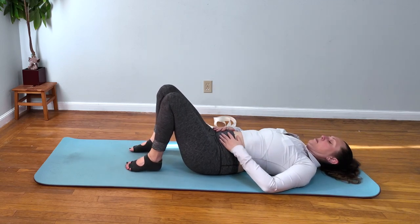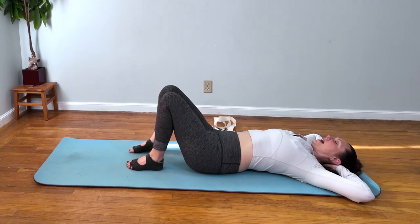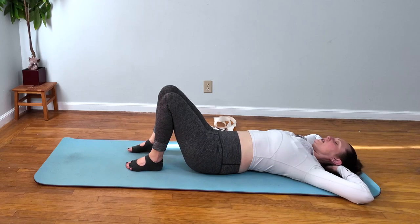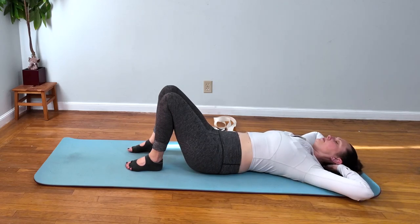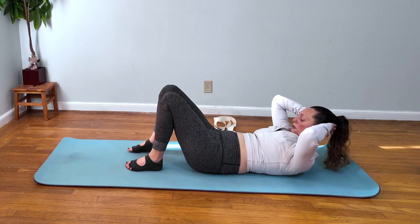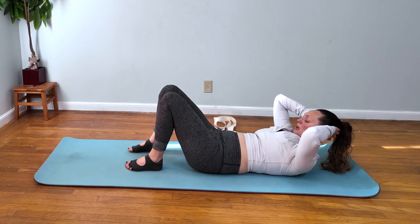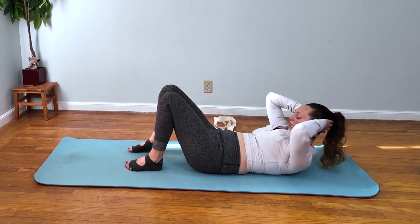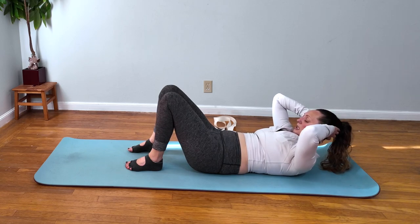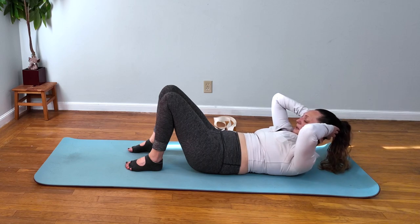Go ahead and bend your knees and have your feet flat. Exhale into an upper ab curl. You want to feel the front of your neck and your rectus abs fire up, with your shoulders off the mat. You're just going to do little pulses, keeping your shoulders off the mat, nice and small and controlled. Do as many as you can — when you notice the back of your neck or your lower back starting to strain, stop and rest. Make sure that you're breathing.